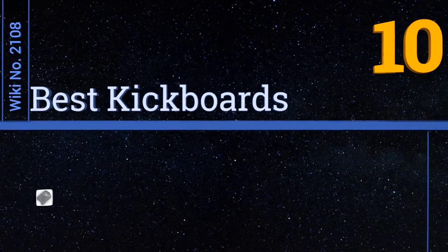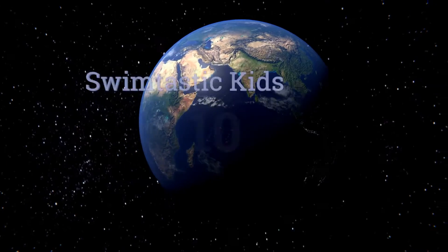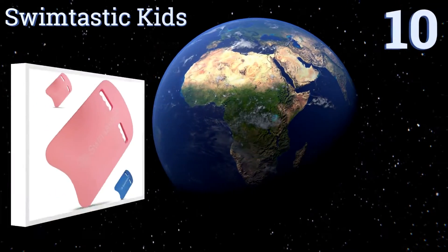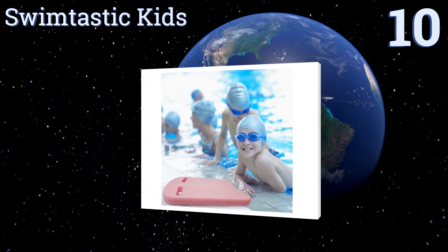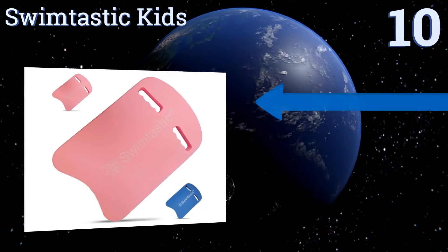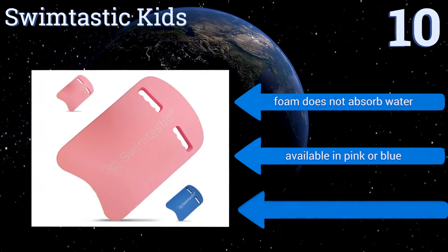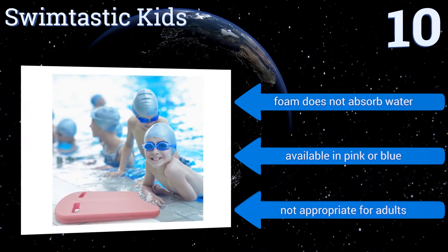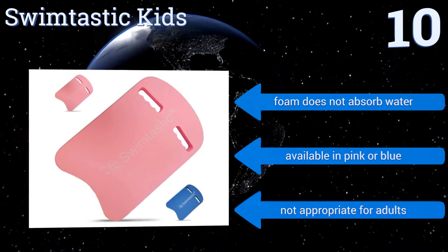EasyVid presents the 10 best kickboards. Let's get started with the list. Starting off at number 10, an ideal pick for anyone interested in teaching youngsters how to swim, the Swim-Tastic Kids is engineered specifically for inexperienced users. Its handle cutouts minimize slippage and make holding on easy and comfortable. Its foam doesn't absorb water and it's available in pink or blue. However, it's not appropriate for adults.